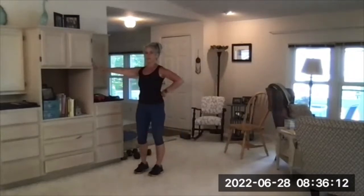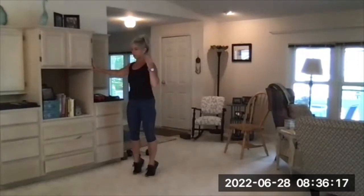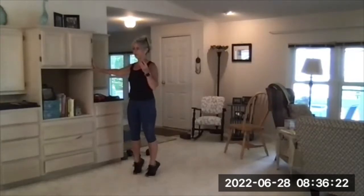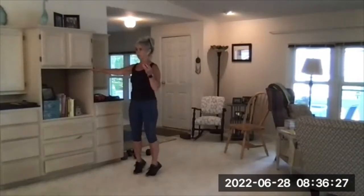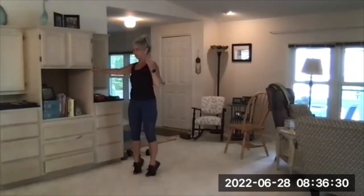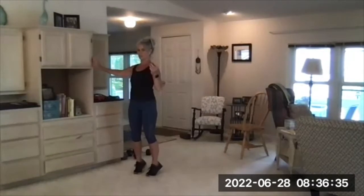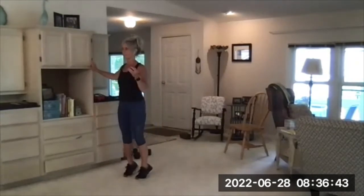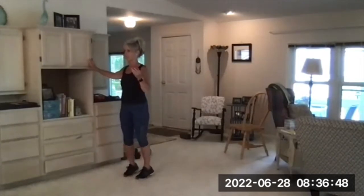Hold something if you need to. Toes pointed forward. Here we go. Press up and then lower down for two, three, four. Press up — controlling that descent. Really big flex, push-ups. Get those heels up as high as you can. Try to do a light touch on the wall. I was clutching the wall for dear life.